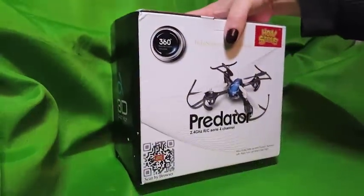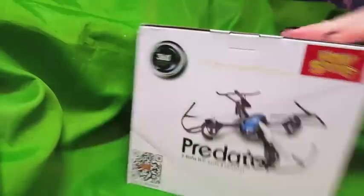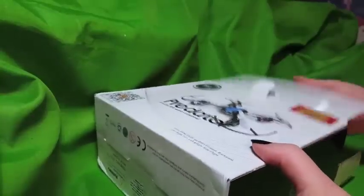So, this is the box, you can see it here. Very cool little packaging. Holy Stone has some good packaging. Let's open it up and see what we've got.